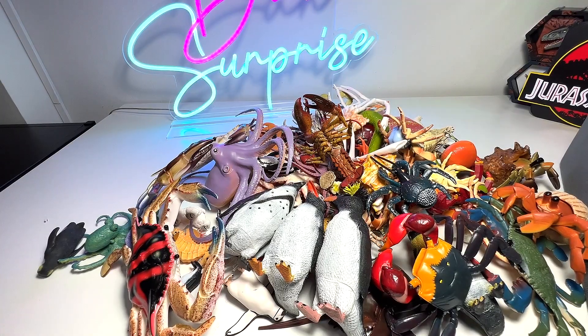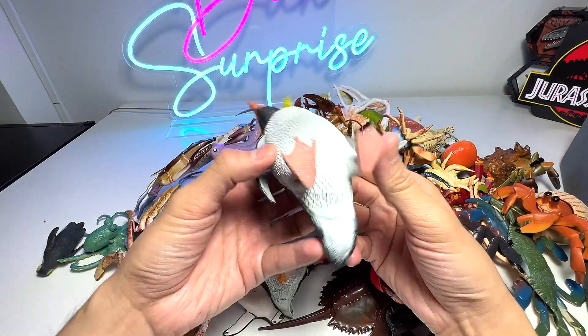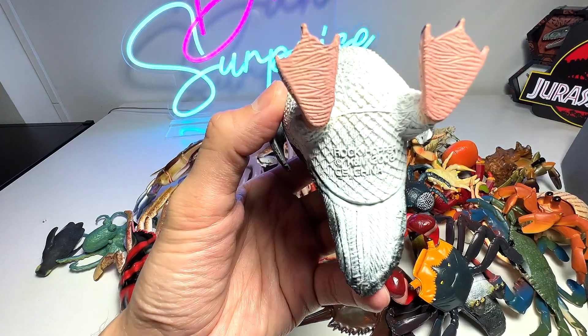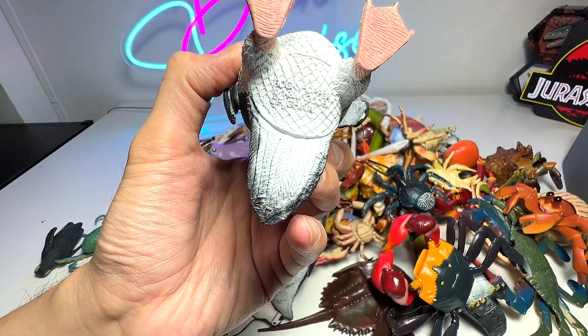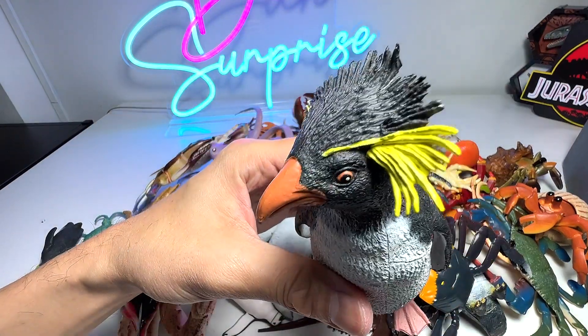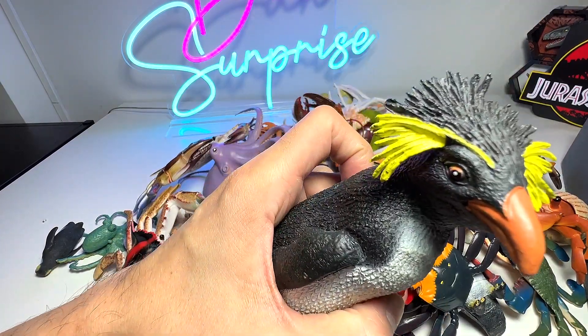Alright guys, let's begin by taking a look at this new figure sent to us. It is a Rockhopper penguin but I have no idea which manufacturer actually made this. It says K&M — I've never heard of this brand, so this is something new to me. Rockhopper penguins, they are very, very easily recognizable.